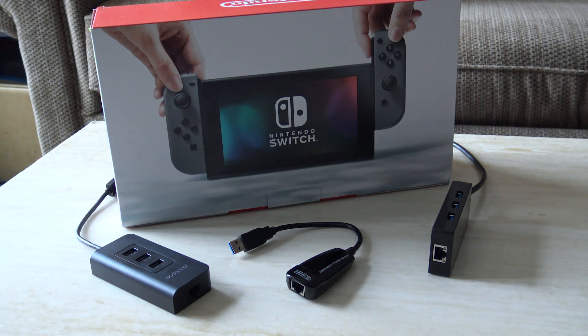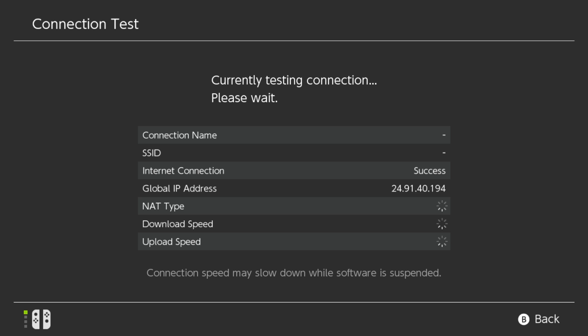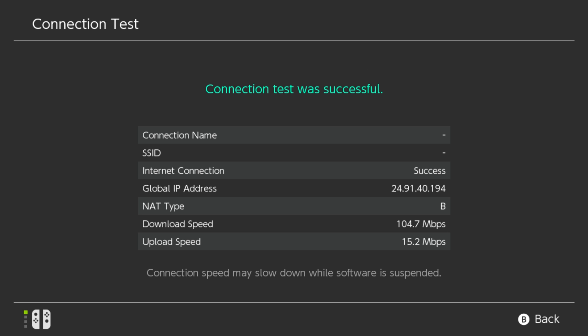Now let's take a look at the speeds you're going to get with a wired connection. With wired, you're going to get faster speeds, and this is really close to what my internet speeds are — about 105 down and about 15 up. So that's what I would expect with wired, and that should be the fastest in most cases. Definitely when you're docking and playing online, you probably want to use a wired connection to get the best speeds possible.